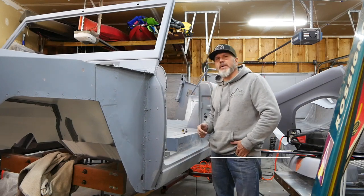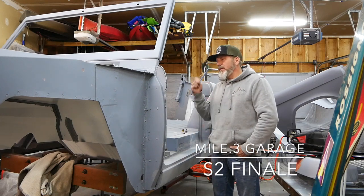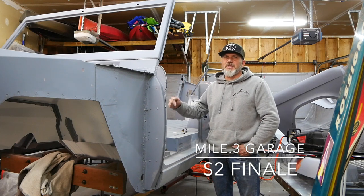Welcome to the final episode of Mob.3 Garage Season 2. This is the reason why I need to finish this Bronco.